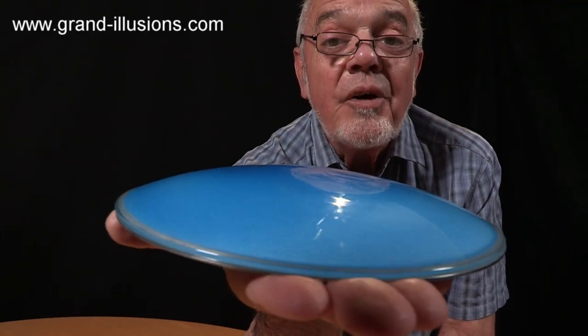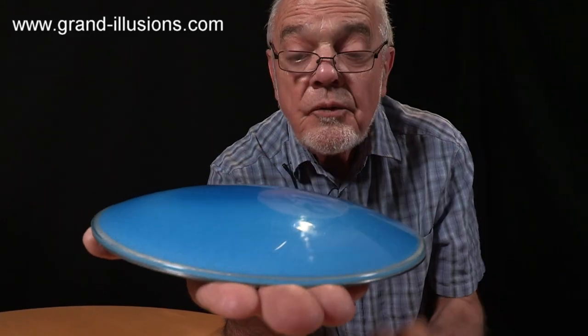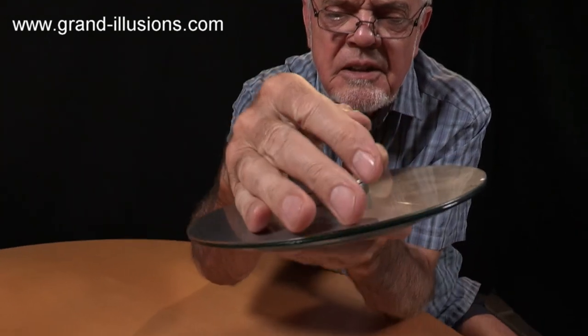Oh look! I've caught a flying saucer! Bright blue too! Glass! Well no, it's not quite that, it's actually a turntable here.